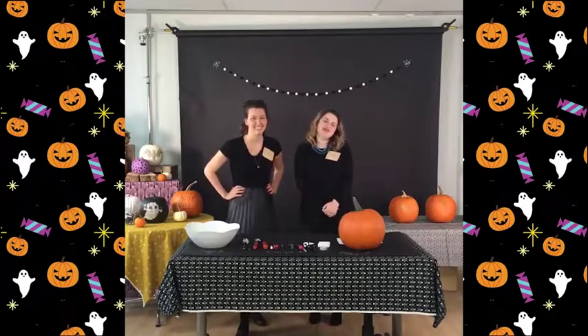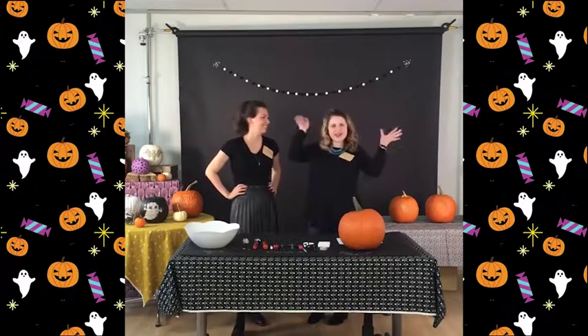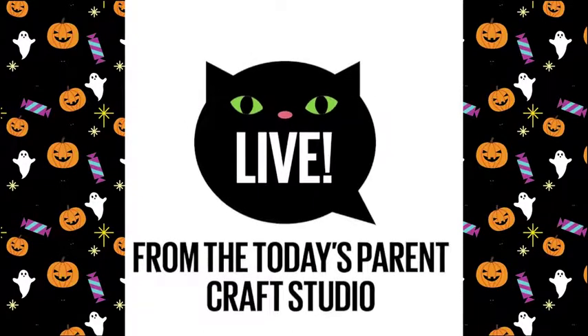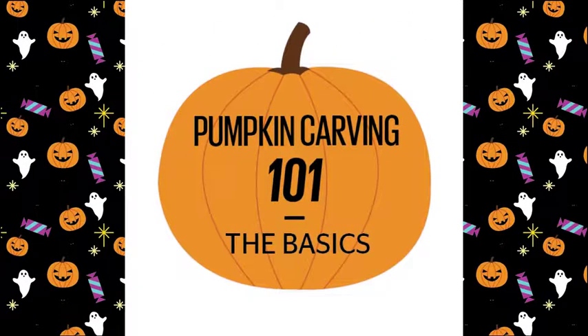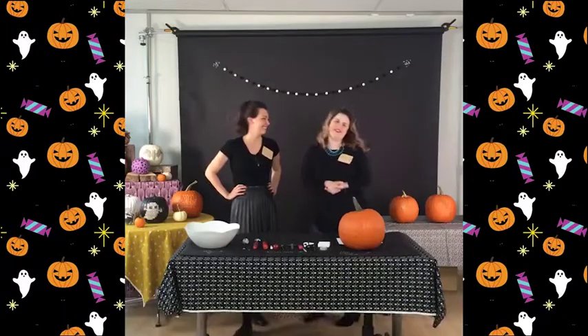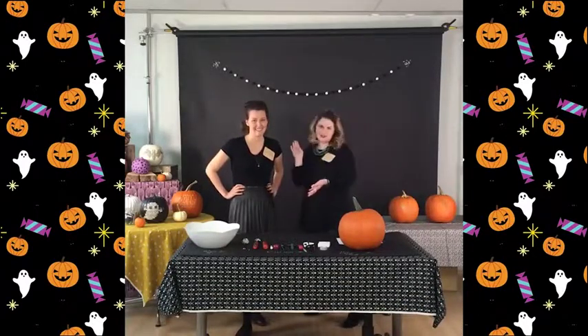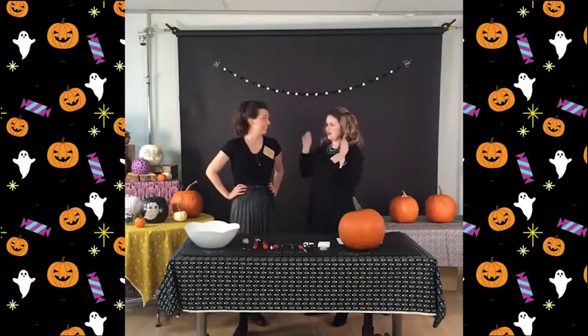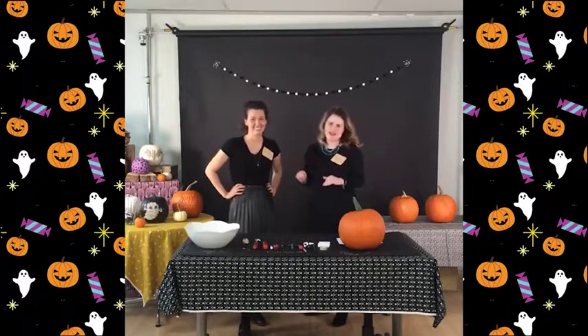Hi, and welcome to Today's Parent Halloween extravaganza! I'm Melissa, one of the editors of Today's Parent, and this is Mandy, our Deputy Art Director and Resident Crafter. If there is anything in the world that can be crafted, Mandy will do it. She's just awesome like that.